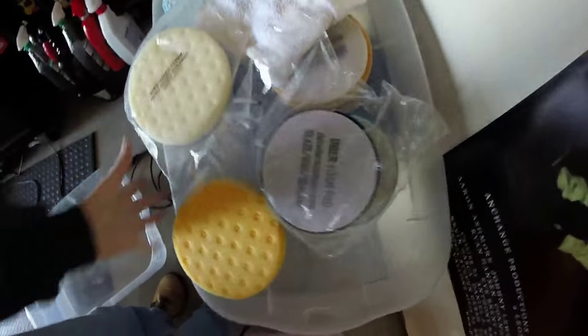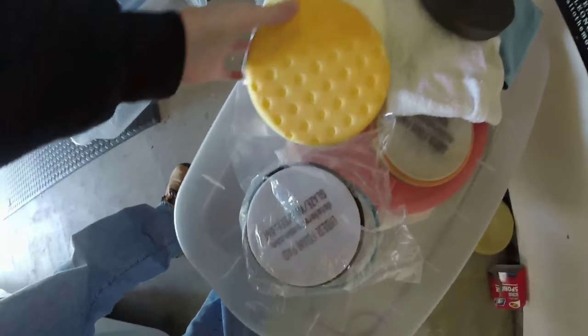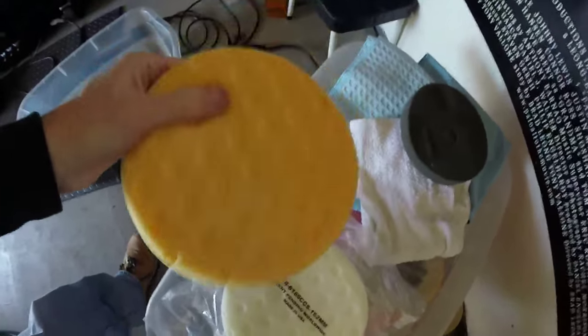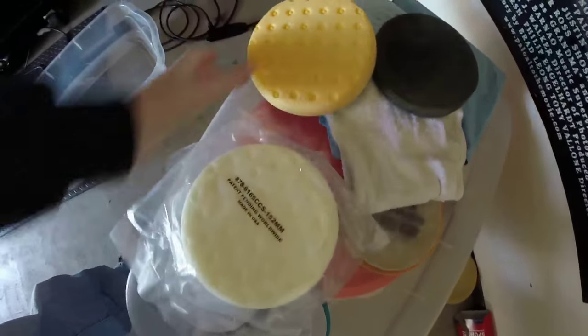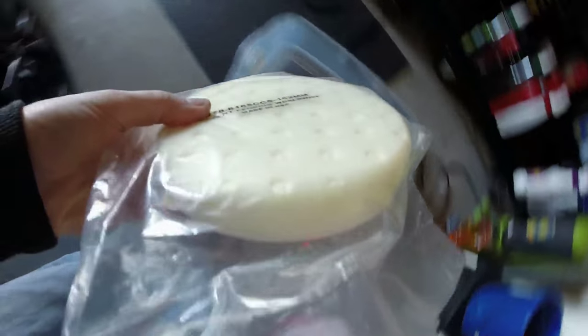I actually found these. So I'm looking through all these pads — they've been here for years and I never use them. I think these two are buffing pads to bring out a shine. This one's a little rougher. I don't think I want to use this. I'm thinking about just using this white one here right now on this fresh paint.